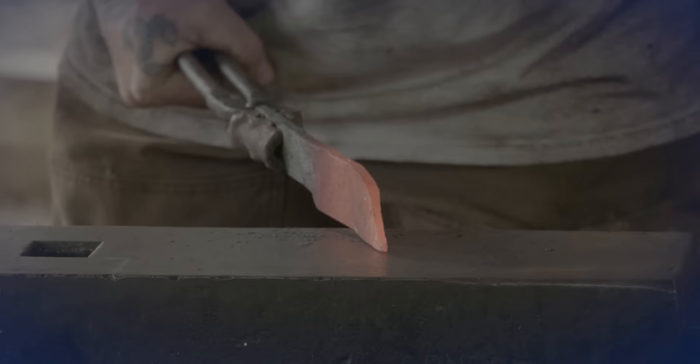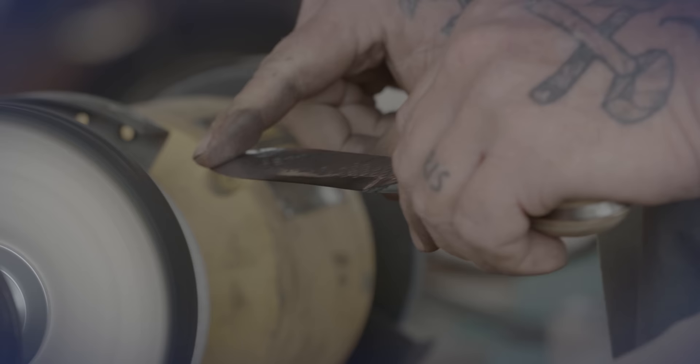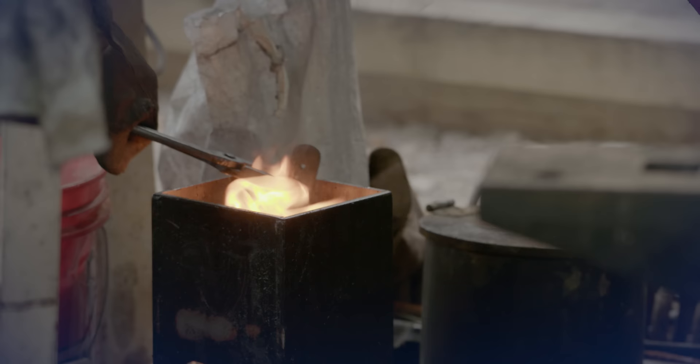We'll cover how to shape that knife the way we need to, how to bring it to a state where we can actually hammer it, put it into the forge, get it to the right forging temperature, and then shape that knife into something that we can utilize around our camp.